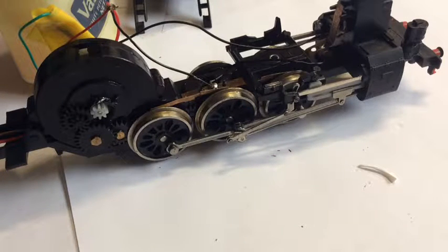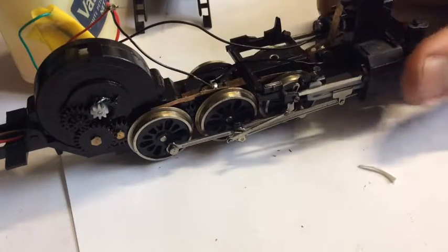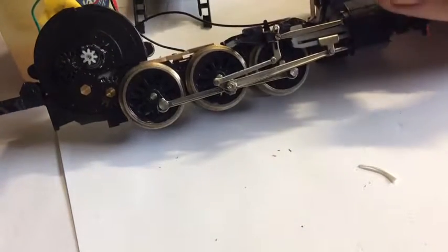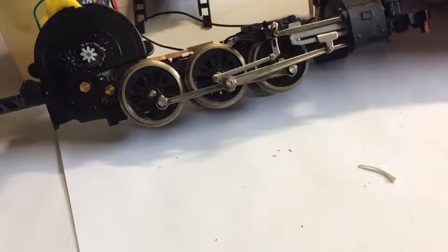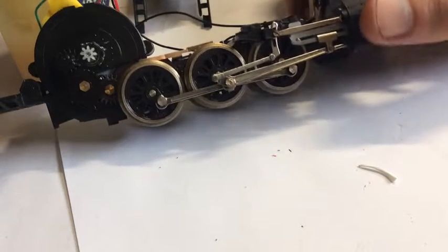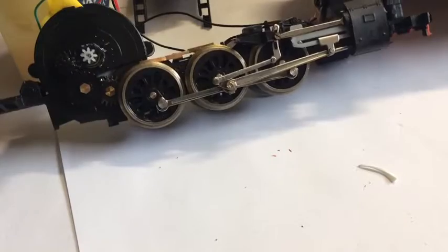Welcome back to Part 3 of rebuilding a Lima C-38 Class Pacific. I'm just going to catch you up on what I've done in the time off since last filming. I've erected this side's rods off camera because I'd never done it before and I'd rather do it without filming the first time, just in case something goes wrong, so I'm not misleading people and leading them in the wrong direction.